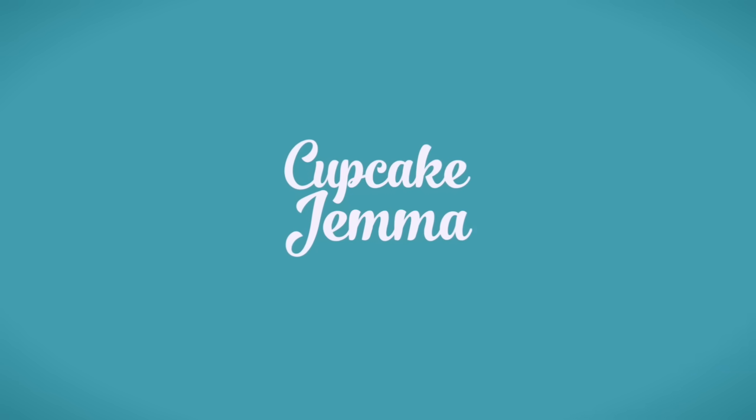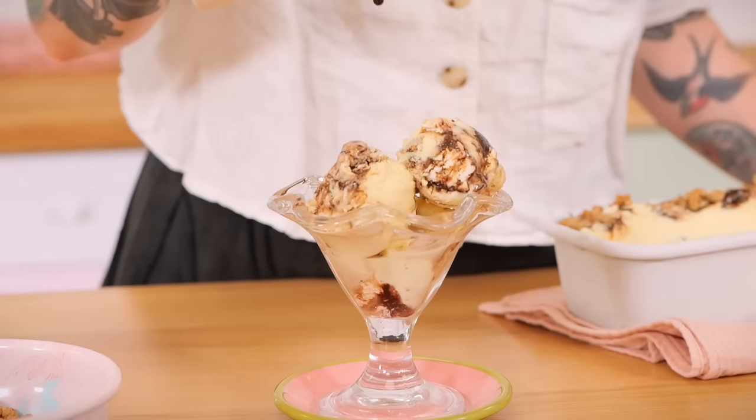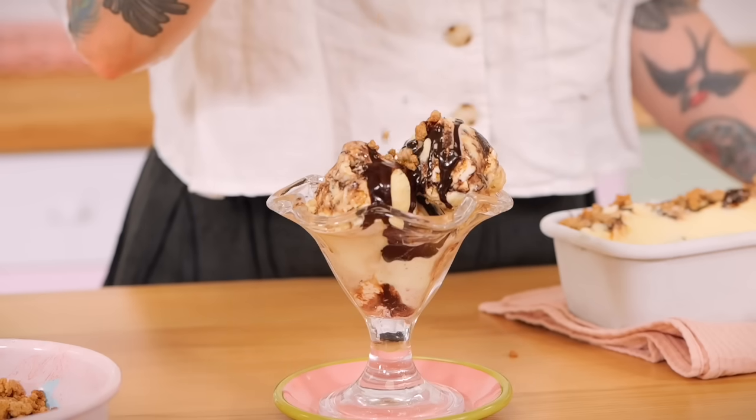And we're done — but it needs to freeze. You can eat it right away but it's really runny; it needs to be in the freezer for at least two hours to set completely.